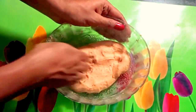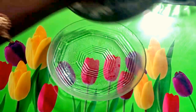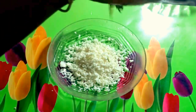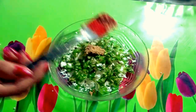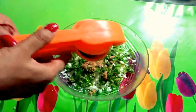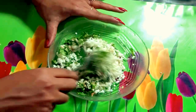The curd mixture is ready — keep it aside. Now I will prepare the filling for the kabab. Take another plate and add shaded curd, chopped coriander leaves, chopped green chilies, ginger paste, and lemon juice. Add a little salt and a little sugar, and mix all those ingredients nicely.